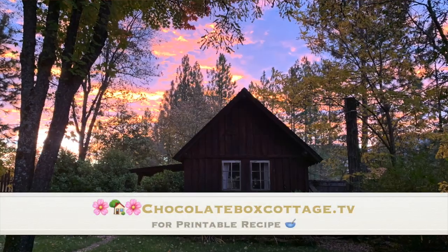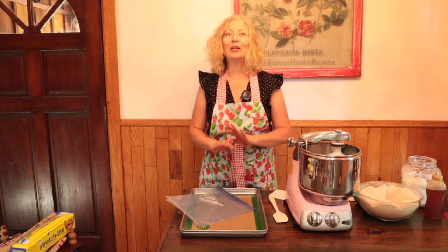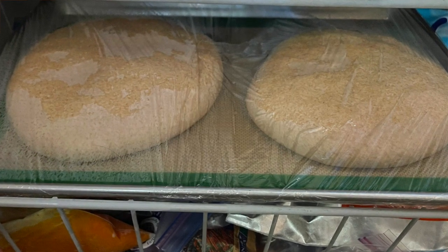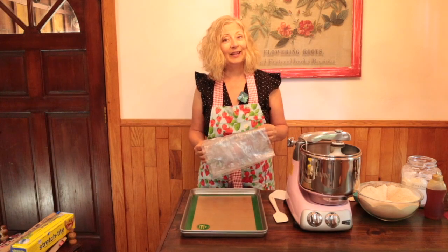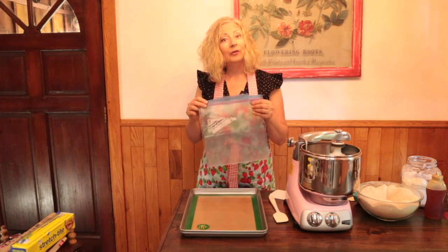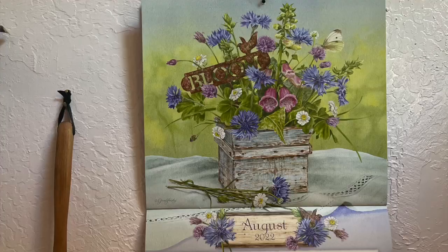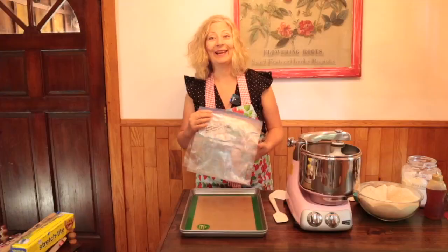The recipe is available at my website chocolateboxcottage.tv. Before you start, make sure you prepare space in your freezer for two cookie sheets and line those cookie sheets with silicone mats or plastic wrap and set those aside. Label your freezer bags — this freezer dough lasts for four weeks in the freezer, so count four weeks ahead on the calendar and mark that as a best-by date on the bags.